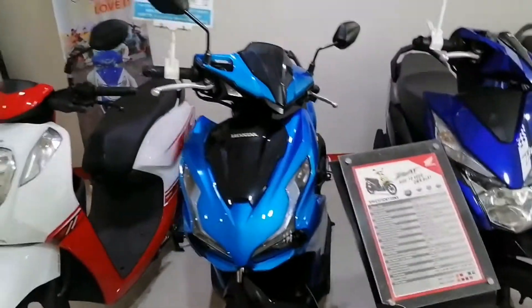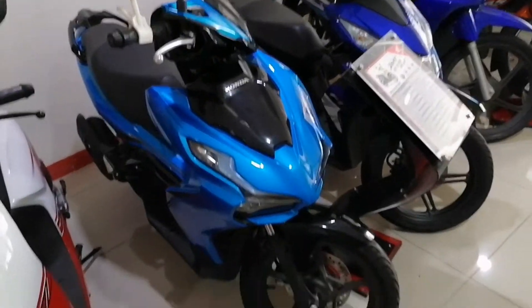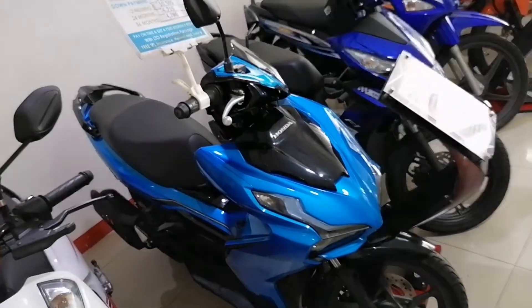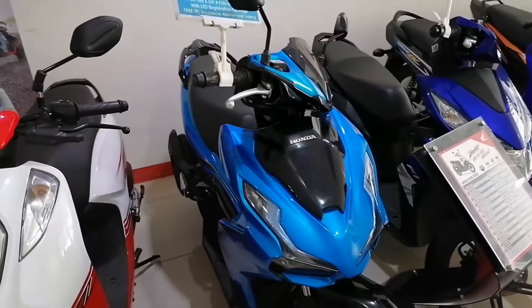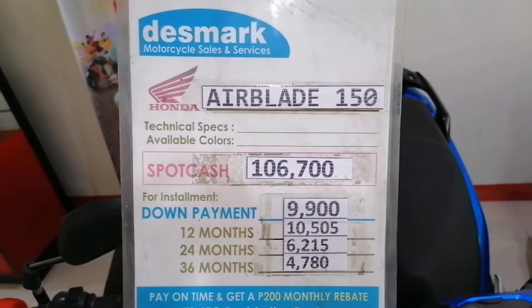Next. Airblade, Honda Airblade 150. Available color nila is blue, light blue, blue and black. Okay guys. Price list, cash and installment.